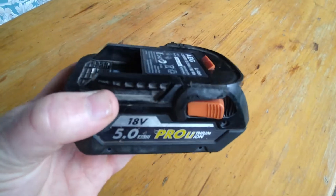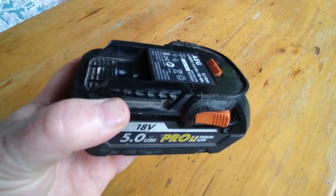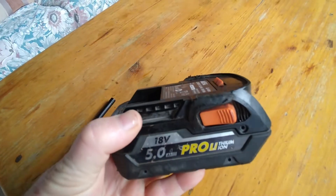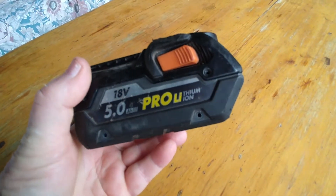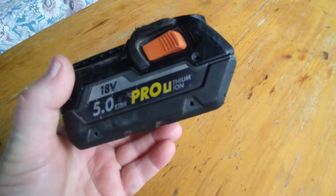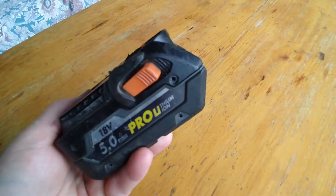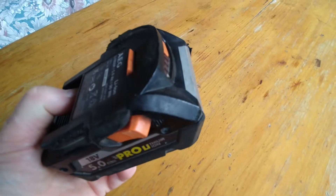This is how you do a reset on an AEG lithium battery pack, apparently the same as the Rigid, which I think is sold in America. These are a fairly easy pack to work on.